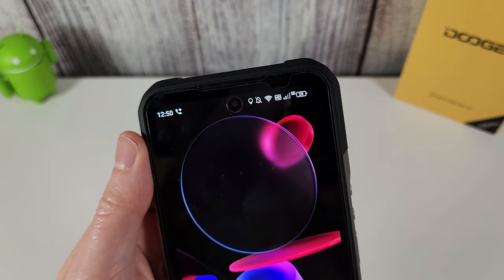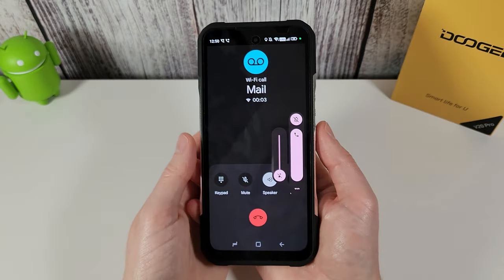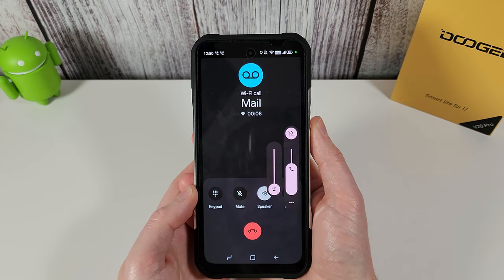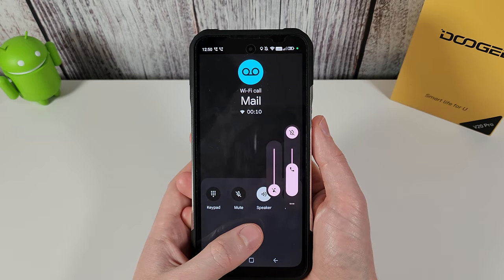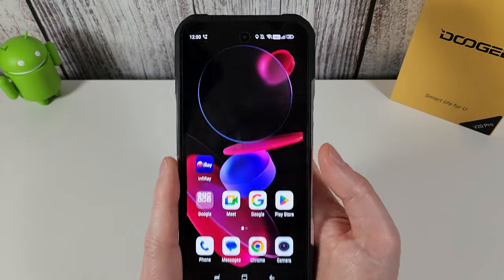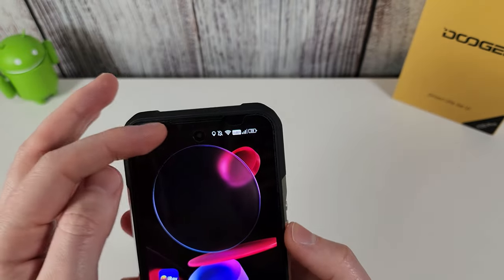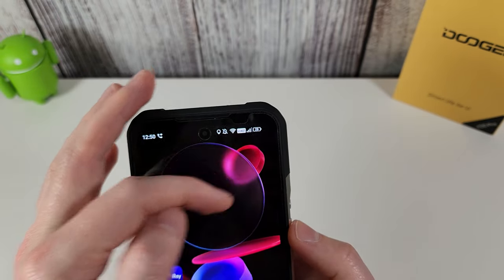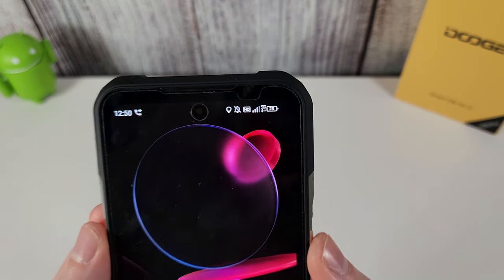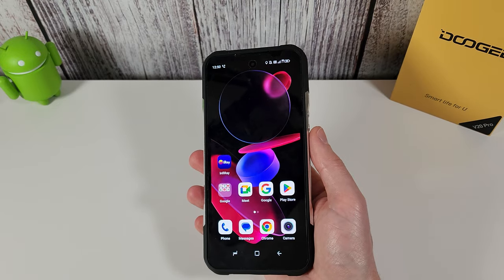It's 5G as mentioned and I've been testing with voice — it sounds crystal clear. I've had no problem making and receiving calls, and the other person can hear me fine. You can see it using Voice over Wi-Fi; if I turn off Wi-Fi the 5G logo appears. So if 5G is a must, this phone will be absolutely fine.